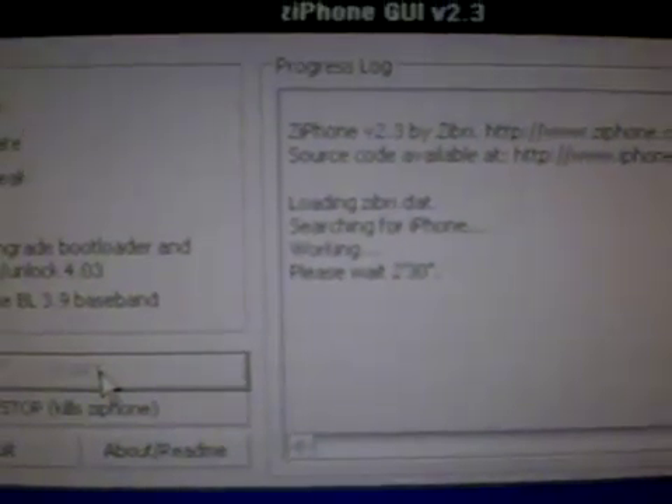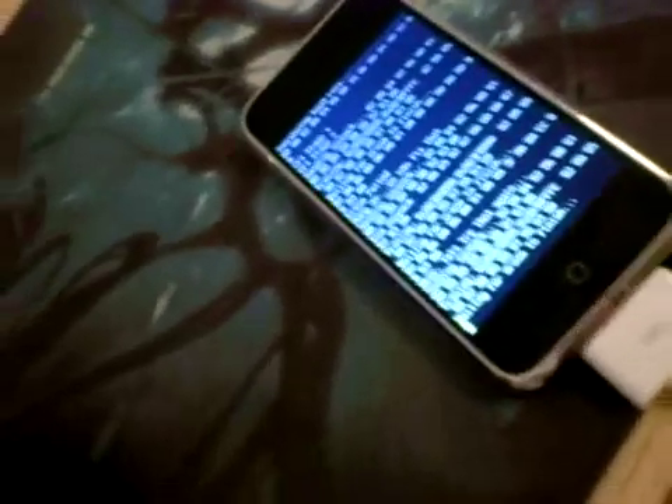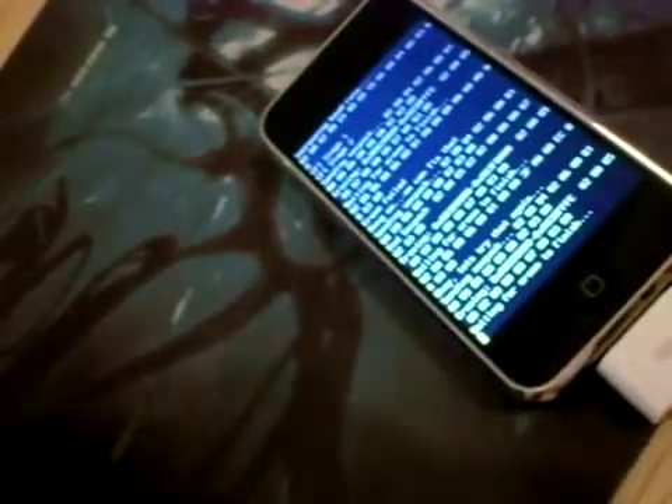As you can see on the iPhone, it's saying 'Please wait — 2 minutes and 30 seconds.' It says 'Let's try again — couldn't find it.' It usually takes about 2 or 3 attempts before it actually erases the baseband. So this one is taking quite a while.